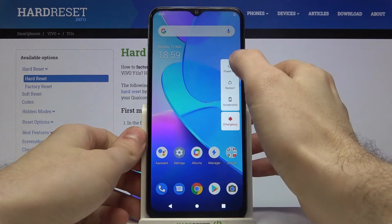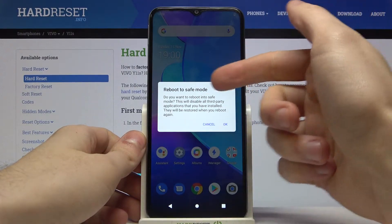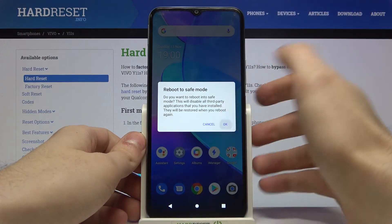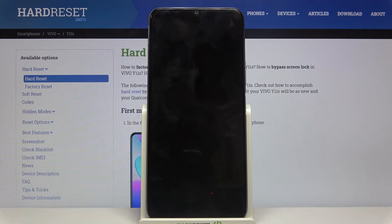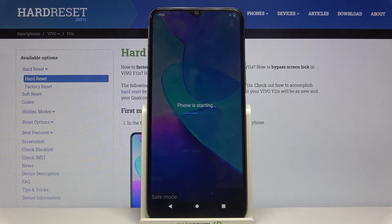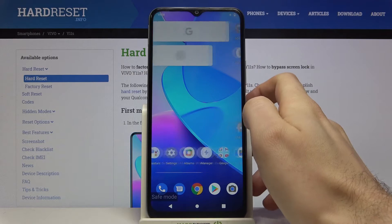hold your finger on the power off button and you will see this window: reboot to safe mode. Tap OK and your device will be restarted in safe mode. As you can see, the sign says safe mode, which is the proof that we are in safe mode now.